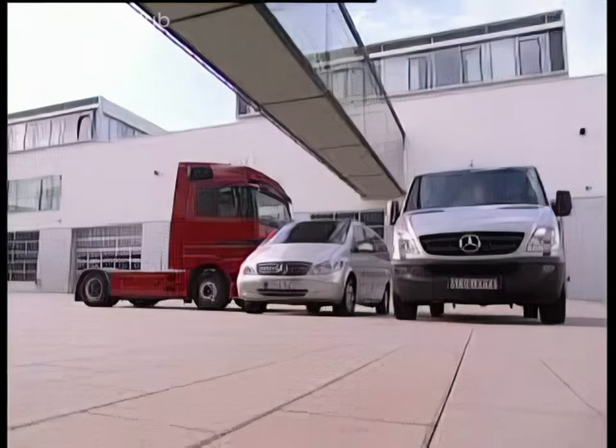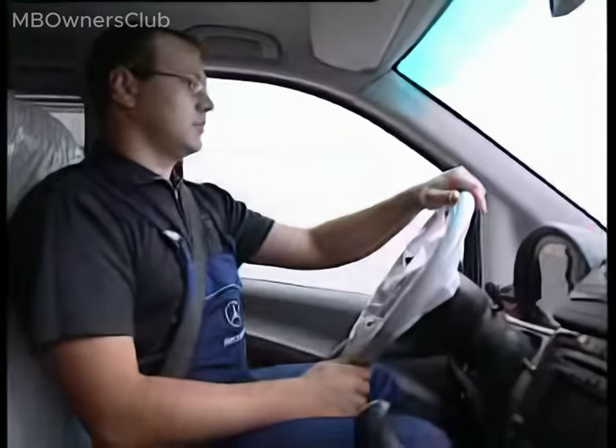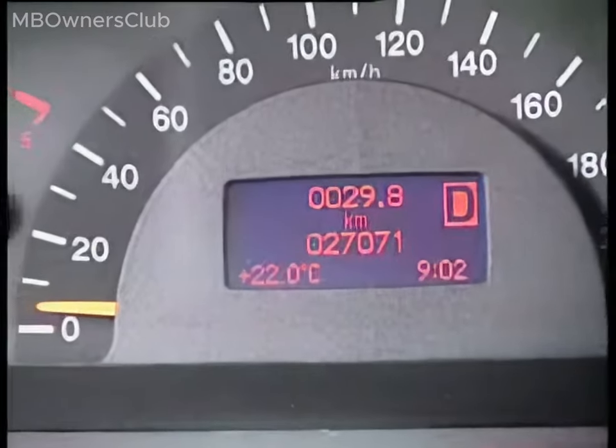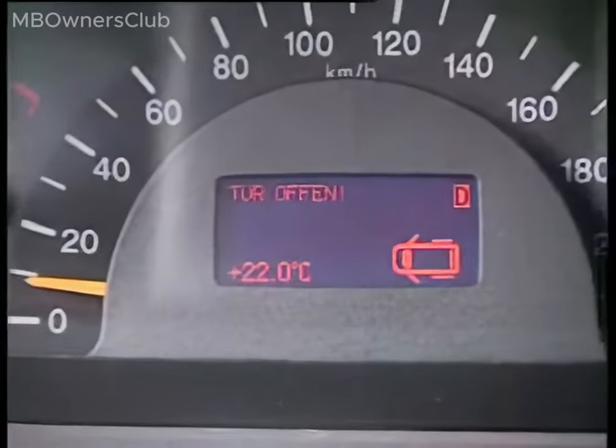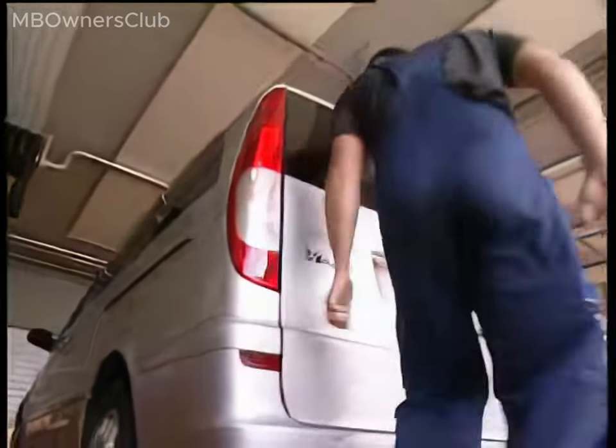Complaint: The liftgate on the Viano Model 639 no longer closes properly. The instrument cluster's display shows the fault message 'Door open.' Therefore, the Sprinter's smaller counterpart needs to visit the workshop. The liftgate is poorly adjusted and doesn't close as it should, and the interior light fails to turn off.